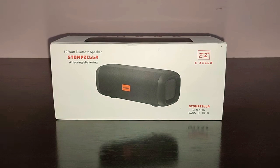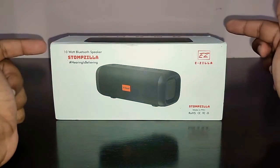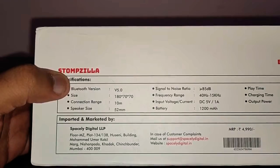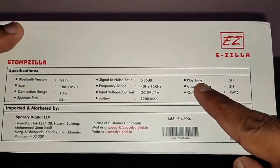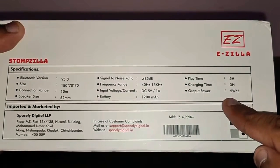This is EZilla's second speaker in the market. It's a 10-watt speaker and they're calling it the StompZilla — the hashtag is 'hearing is believing.' On the front of the box you've got the image of the speaker and the EZilla logo. At the back you've got the specifications: Bluetooth 5.0, connection range of 10 meters, battery size of 1200mAh, playtime of 5 hours, charging time of 3 hours, and output power of 5 watts times 2 — total 10 watts.